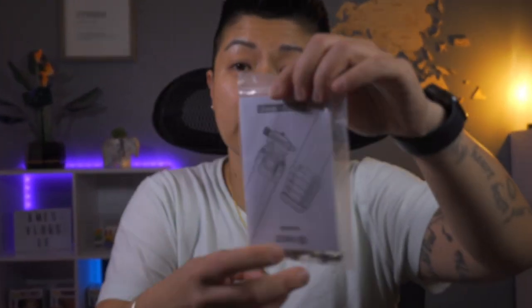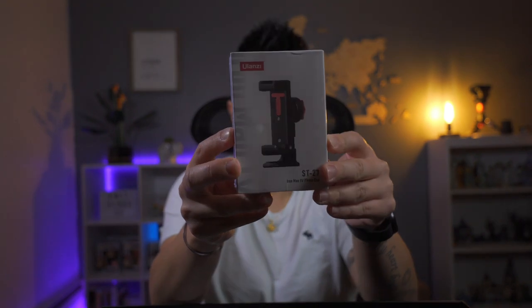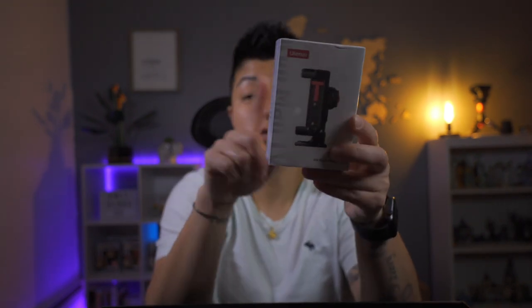So when you open it up, the tripod comes in this bag here. It also comes with the little instruction manual, these steel feet for like dirt or sand — just better grip. It also comes with the base plate and a phone mount. They give you the phone mount as an added plus, which is pretty cool, and I'll show you why they include it in just a few minutes.